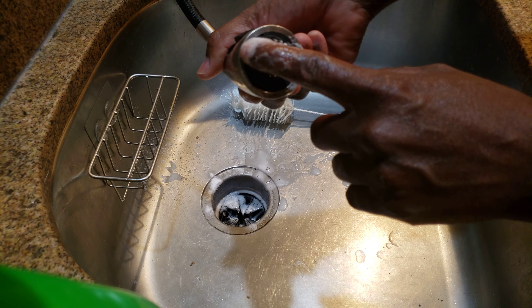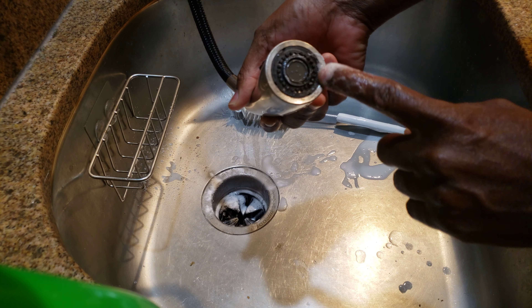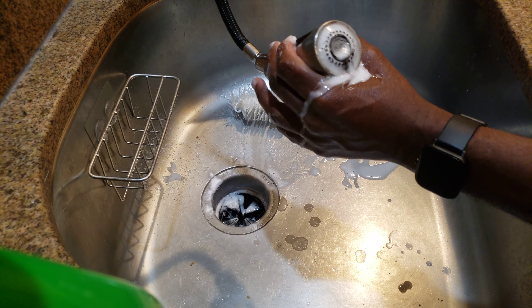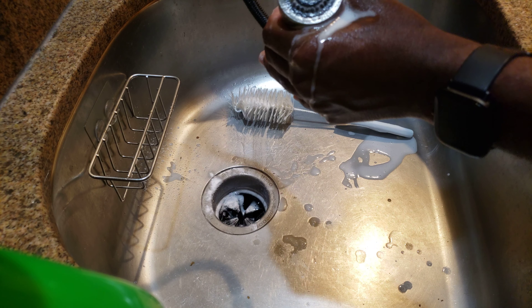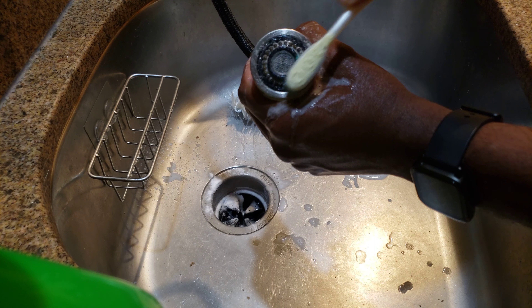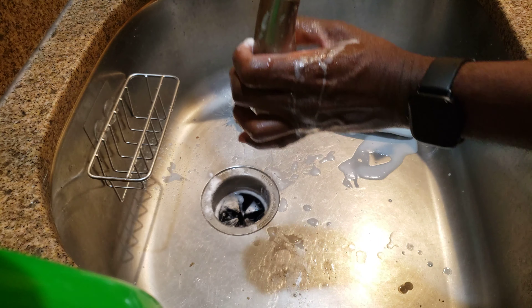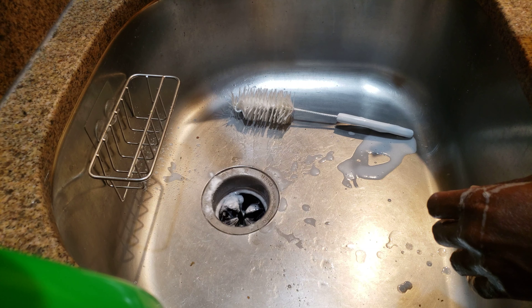If you have a nozzle like this, it's pointing down all the time — not sure how many of us actually look at the underside. Quite often there's grime in here. I just do the same thing: get a toothbrush, spray it, and clean under here. Because if you're using this to drink from or fill your pots to cook with and it's not clean, you're basically eating that grime every day. I do this maybe once a week or once every two weeks — it just keeps it really clean.